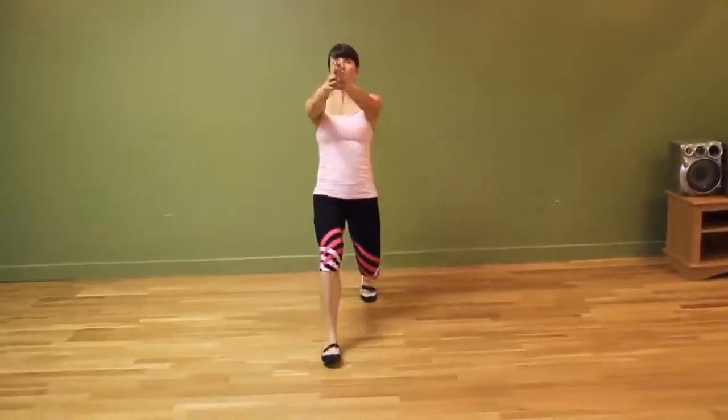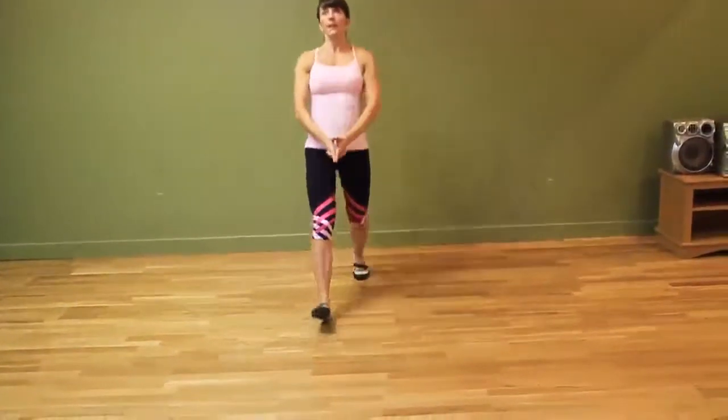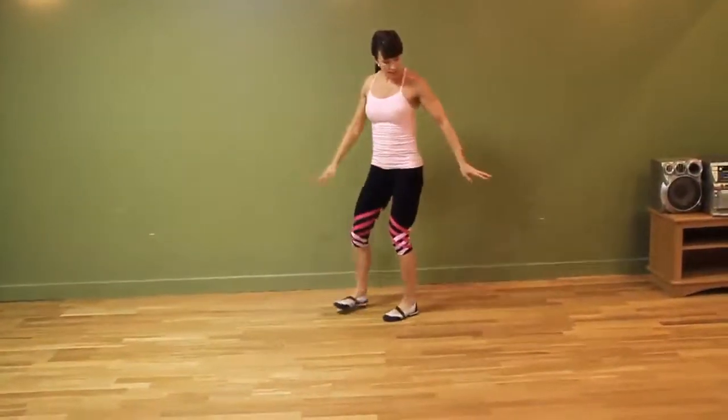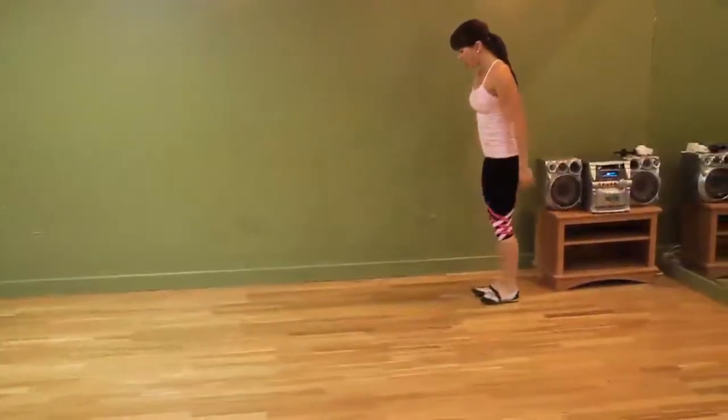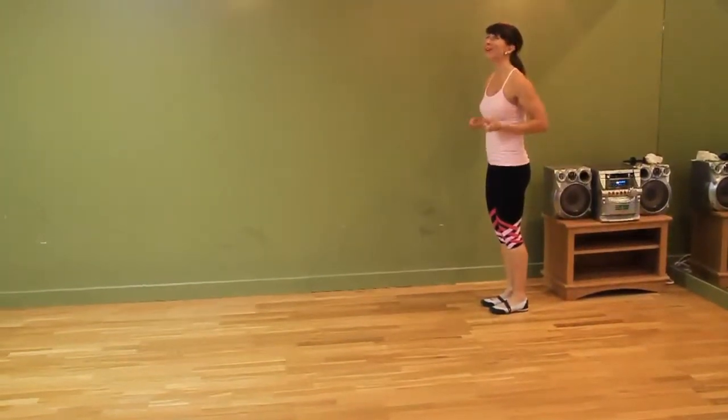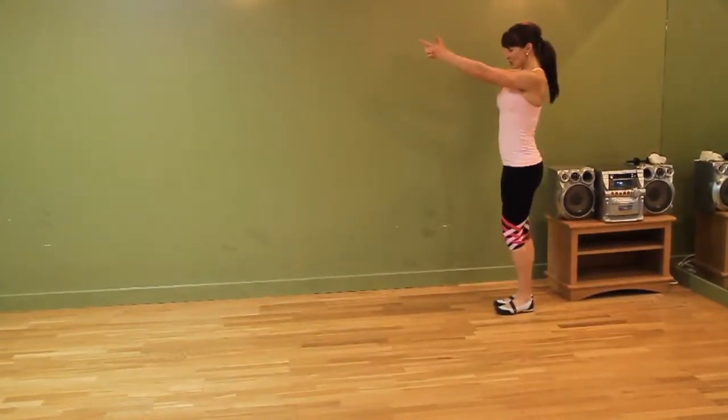Depending on the space that you have, if you are limited with space, you might just want to do a static lunge. So you would lunge, kick back, lunge, kick back. But if you've got lots of space, take advantage of it. Because the further distance you have, the more you go with the walking lunges, the more you're really going to feel this.